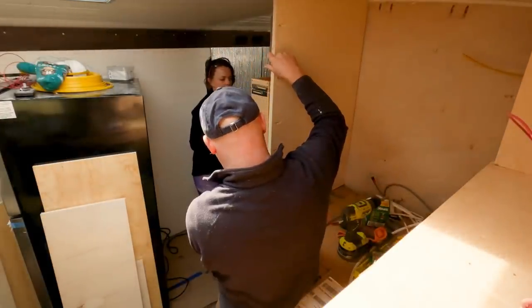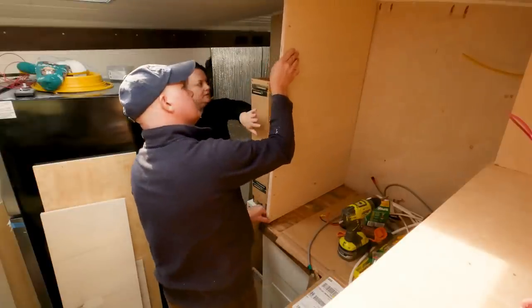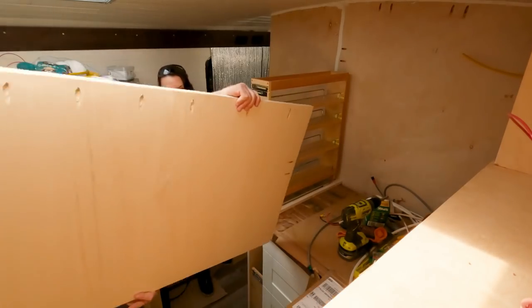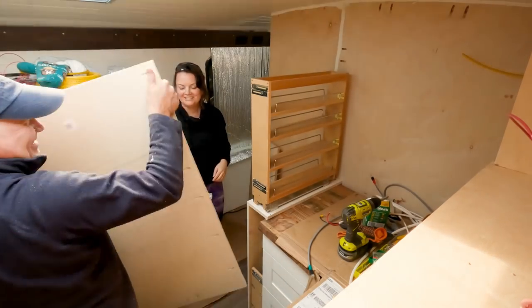How is this so off? I thought we got this right. Yeah, there's my arrow, so this side was on this side — it goes that way around. Is it the right way now? Yes, yes.